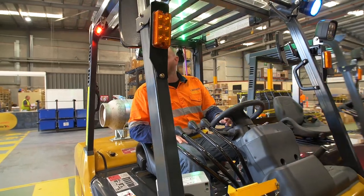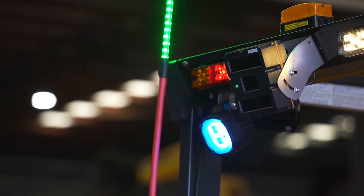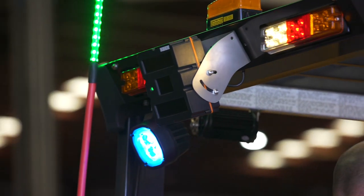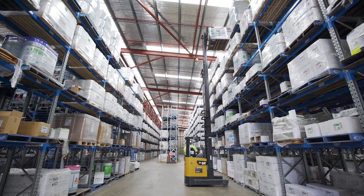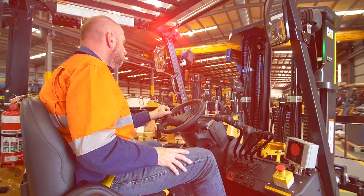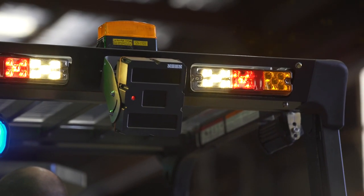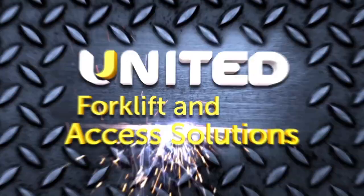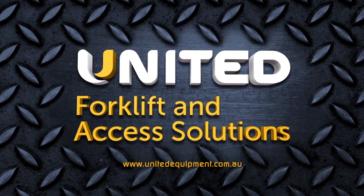This affordable safety solution is easy to implement and allows businesses to effectively reduce the risk of pedestrian contact with forklifts. The Iris 860 safety solution is suitable for most industries including warehousing, logistics, and anywhere forklifts operate. For more information on this pedestrian safety solution, please contact United Forklift and Access Solutions today or visit unitedequipment.com.au.